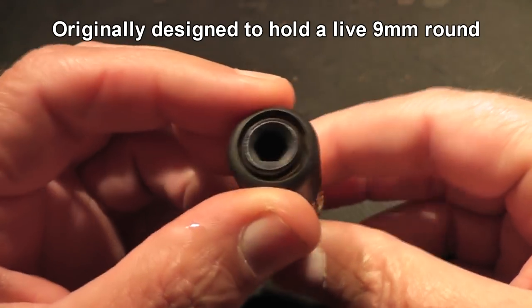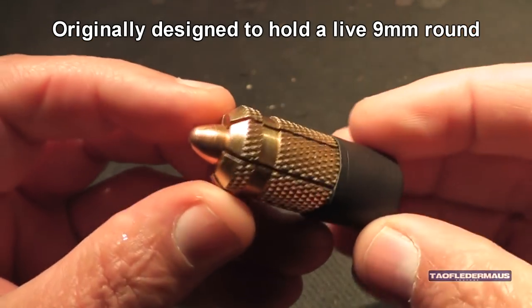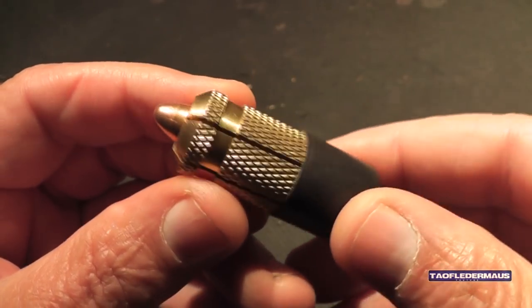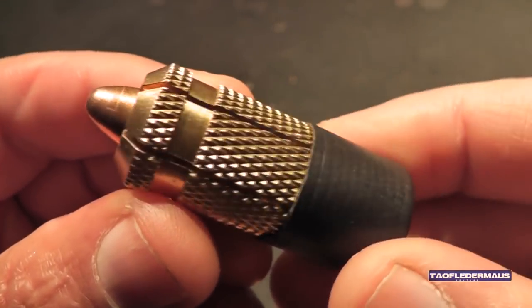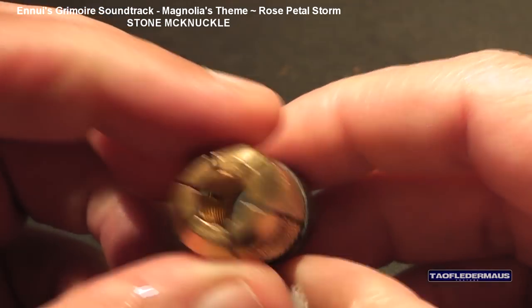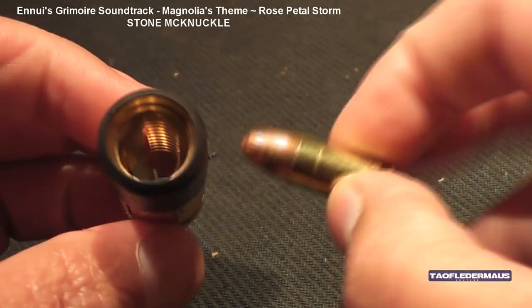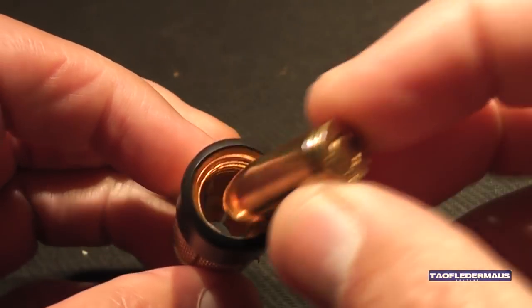These shotgun slugs were originally designed to hold a live 9mm round in them. However, because of safety and probably a lot of legal reasons, we decided not to do this. But I don't want to disappoint anyone and we did figure out a way of setting these off outside the barrel of a gun to show you what happens when they do go off.